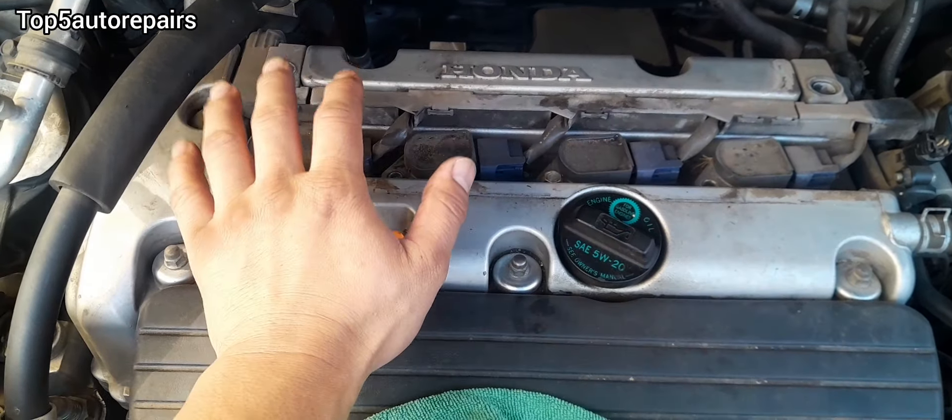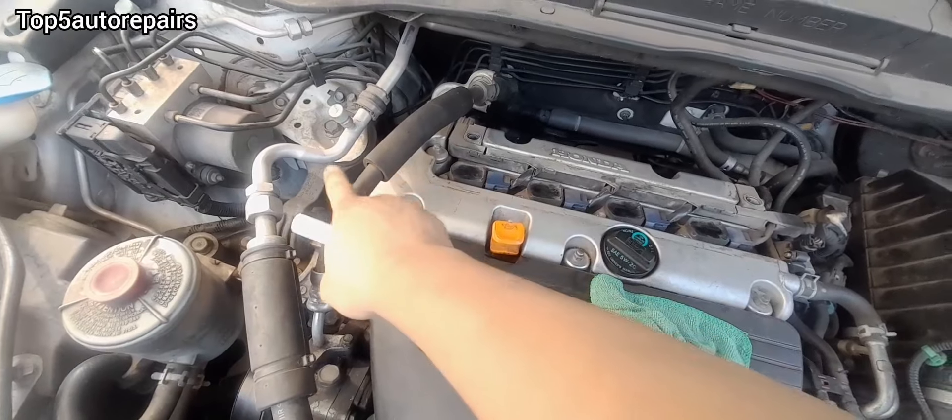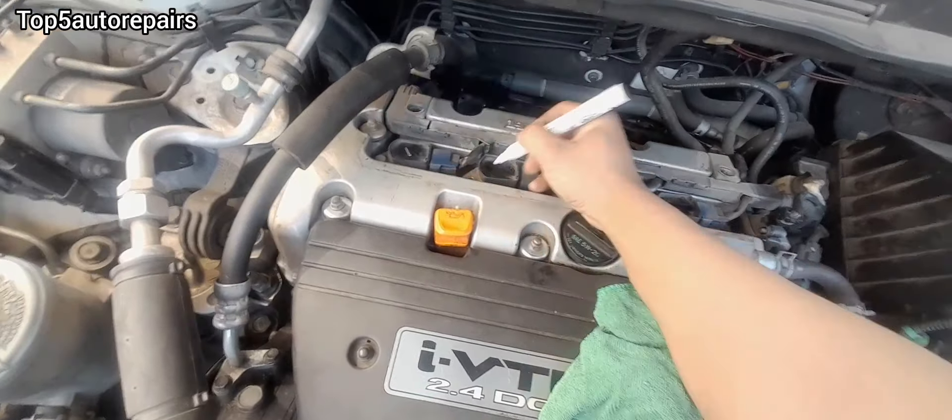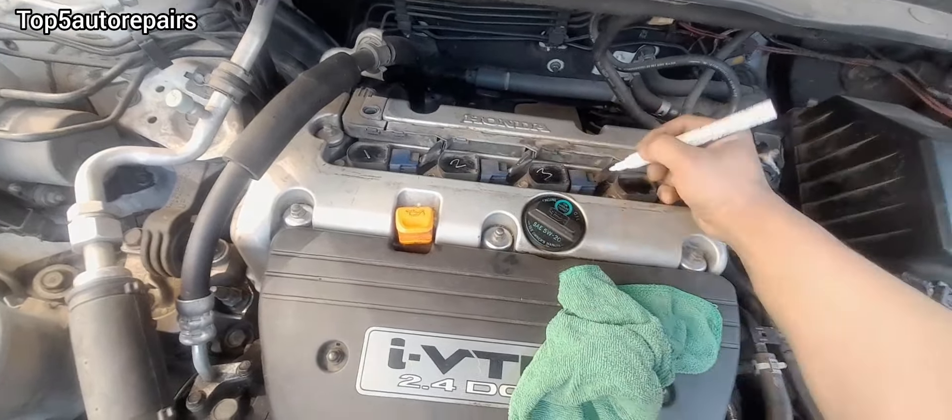Before removing the ignition coil, make sure the engine is nice and cool. Make sure to label your ignition coil. For example, cylinder number one is going to be closest to the timing belt side or the serpentine belt side. For an inline engine, this is going to be number one, two, three, and four cylinder.